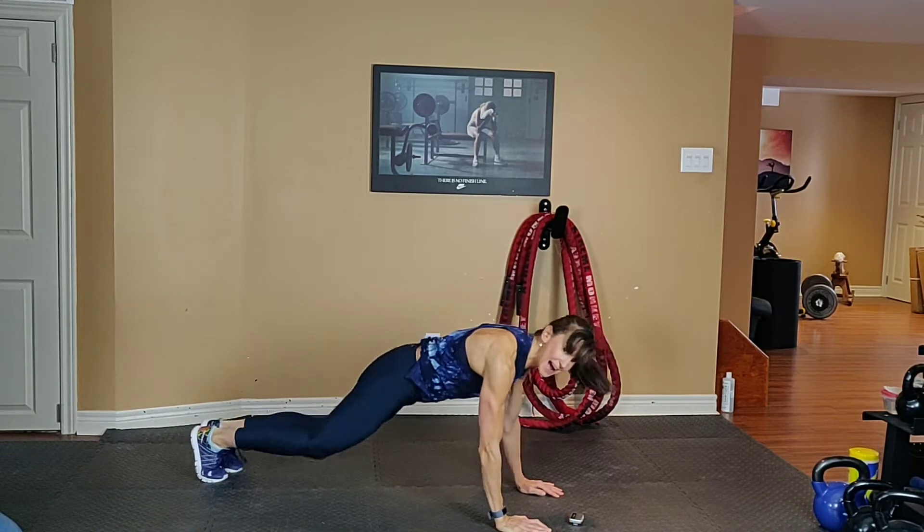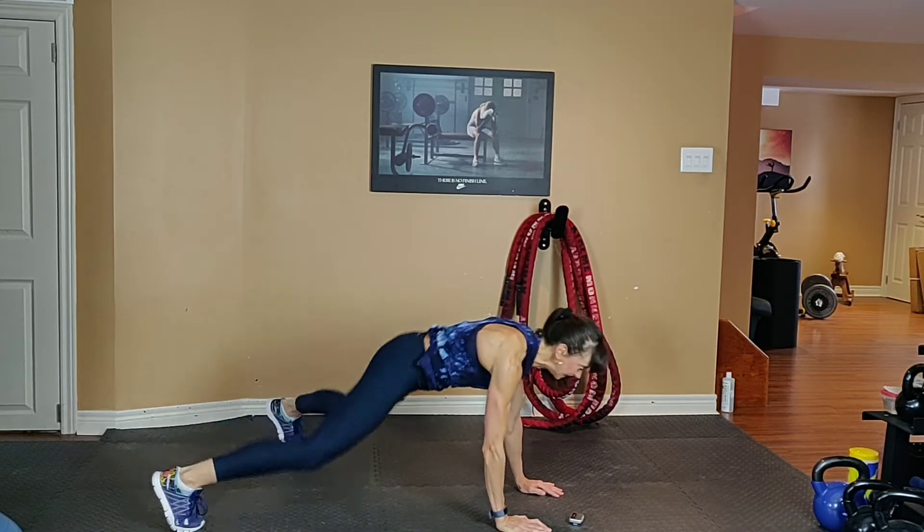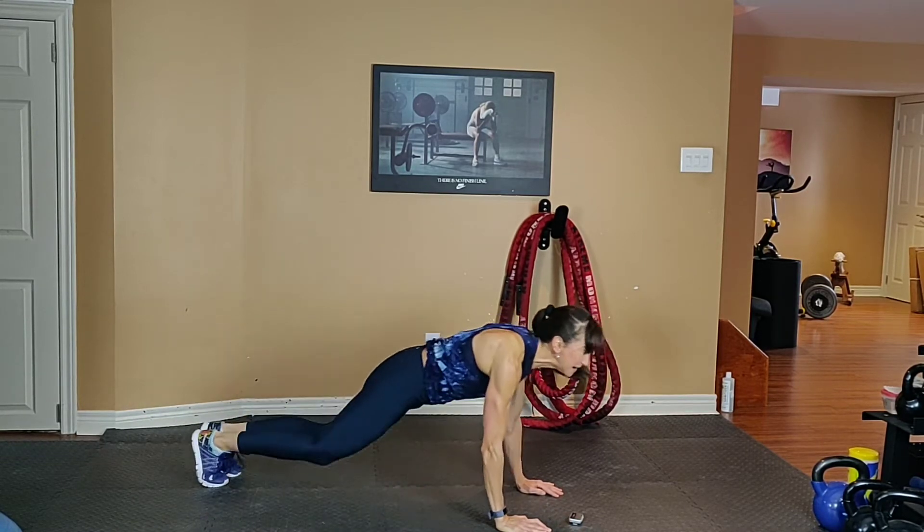Squeeze your abs. 15 seconds — almost there, breathe.